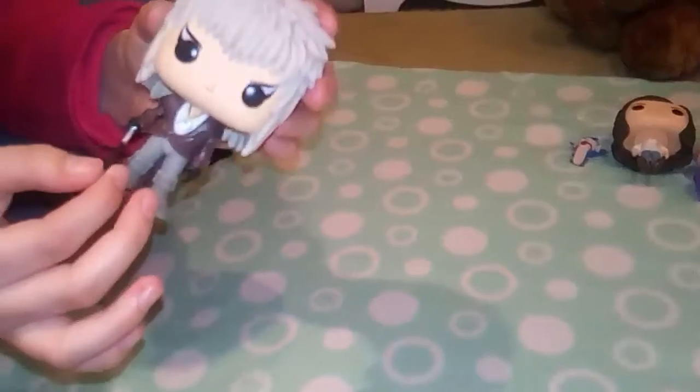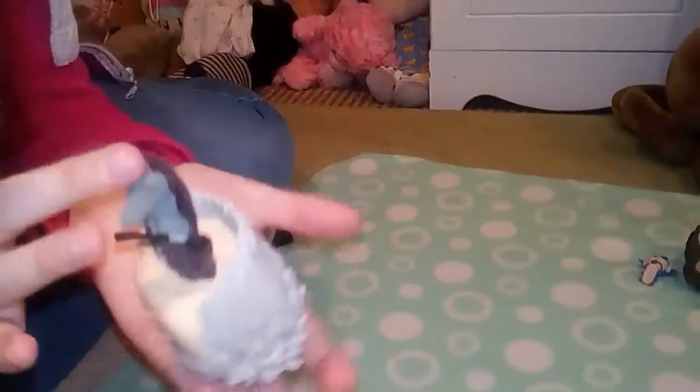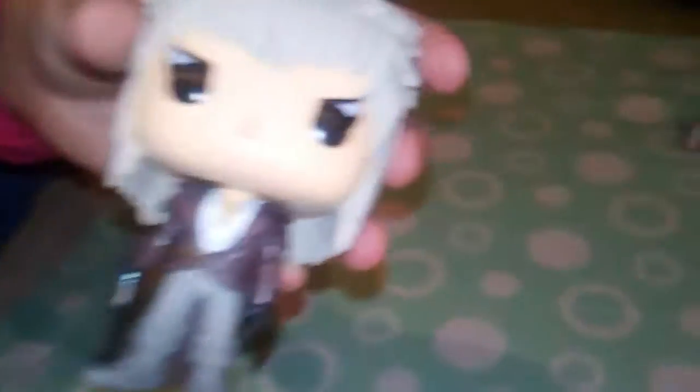We have the Goblin King, also from Labyrinth. I really like this figure — I think he's such a cool figure. He's got the stuff, he has the makeup and that hair. He's one of my personal favourites. It's just such a lovely little figure and a nice remembrance of David Bowie.